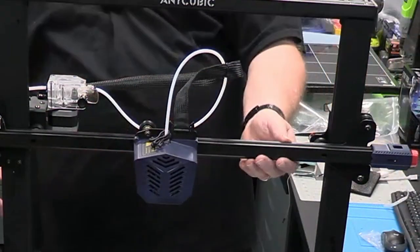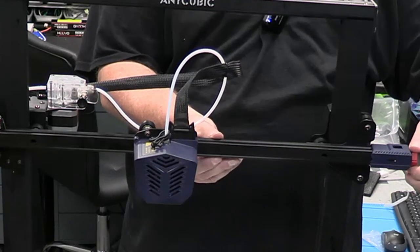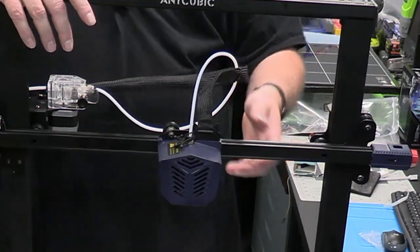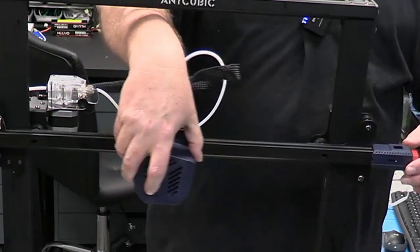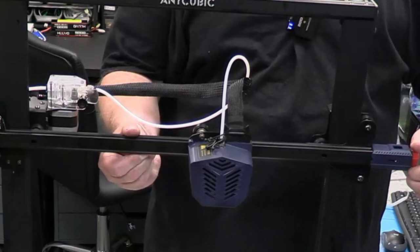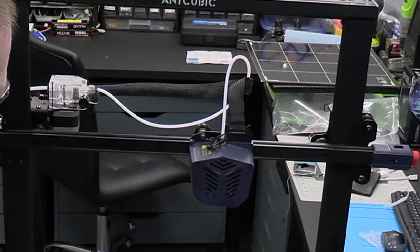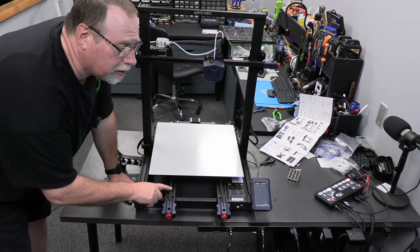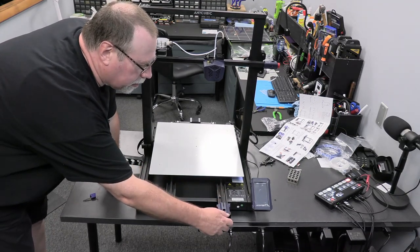Now it wants us to check the belts. By feeling them, you don't want them super tight but you don't want any play in them. On this X-axis right here, I did tighten them up a little bit - you turn counter-clockwise for tightening. Now checking the Y-axis plate belt down here, this one felt a little tight - I did hear some squeaking - but now it moves really good. This one was a little too tight, and I can actually loosen it a little bit.